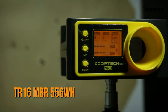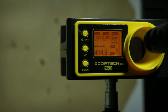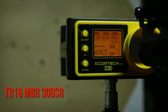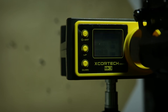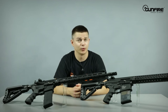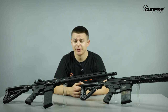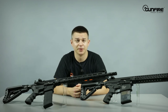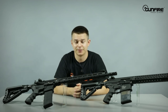We will do the chrono test with 0.2g G&G BBs and a 7.4 LiPo battery. The new G2 type gearboxes by G&G are more durable, more efficient, and more reliable and realistic in use. Those replicas can definitely compete with the biggest names on the market. If you would like to see more about these replicas separately, watch our other videos. See you next time.